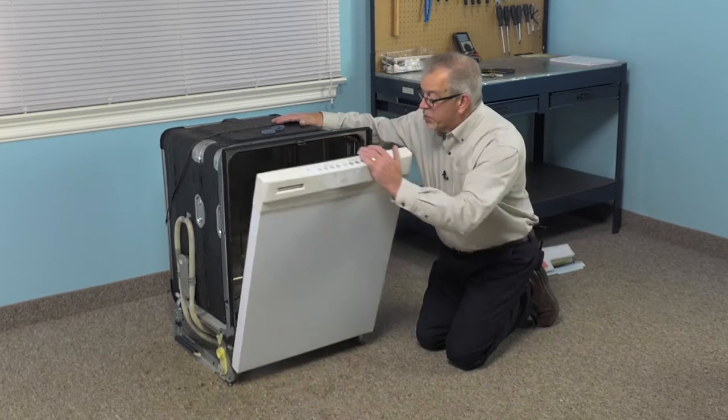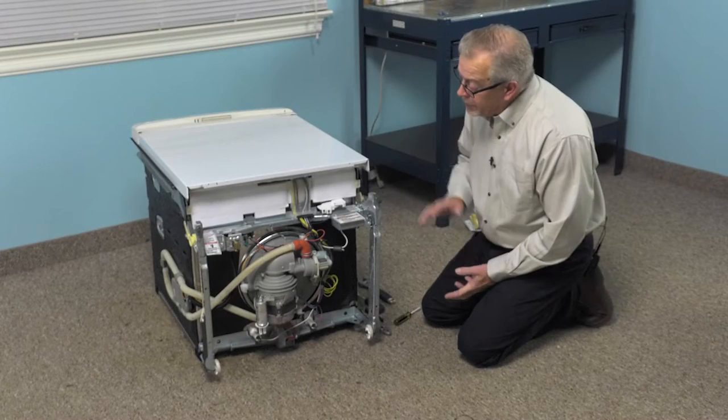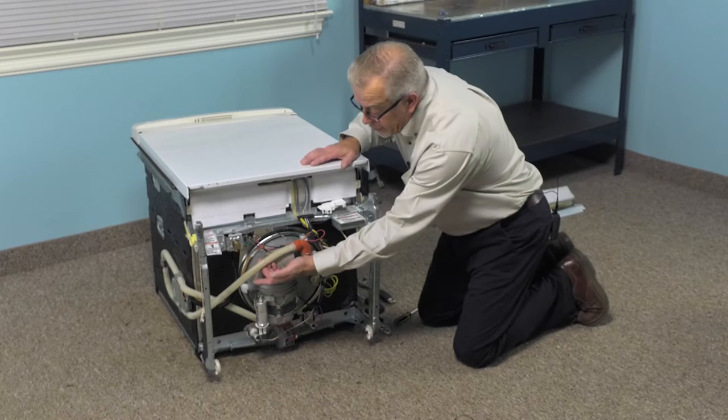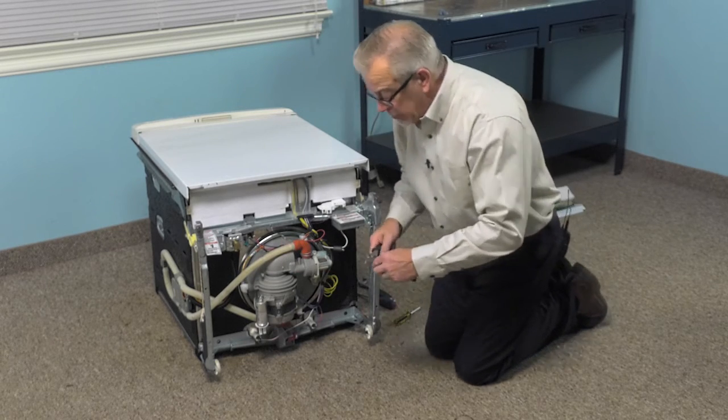Next, we can close the dishwasher up and then we'll lay it on its back so that we can remove the pump from the bottom. With the dishwasher laid carefully on its back, we're next going to remove that drain hose — there may be some water in that pump, so be prepared to collect that water.